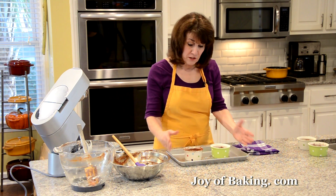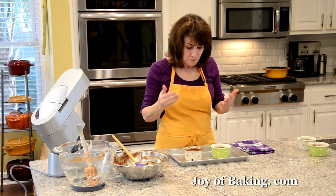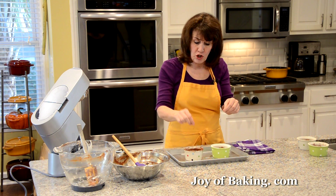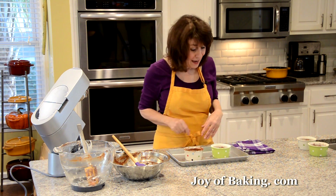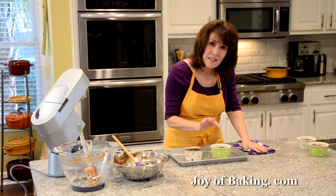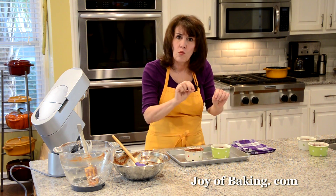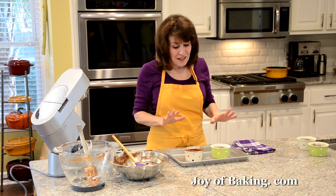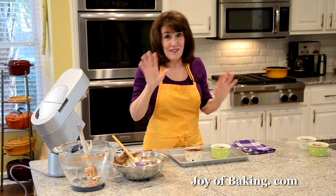Place the ramekins on a baking sheet for easy handling. Bake somewhere between 10 and 15 minutes — how long you bake them determines how firm the center will be. They will rise and look set around the outside, but the centers should still look a little wet and wobble slightly when you shake them. Cracking is normal, so don't worry. I like mine at about 12 minutes for a soft but not too soft center.